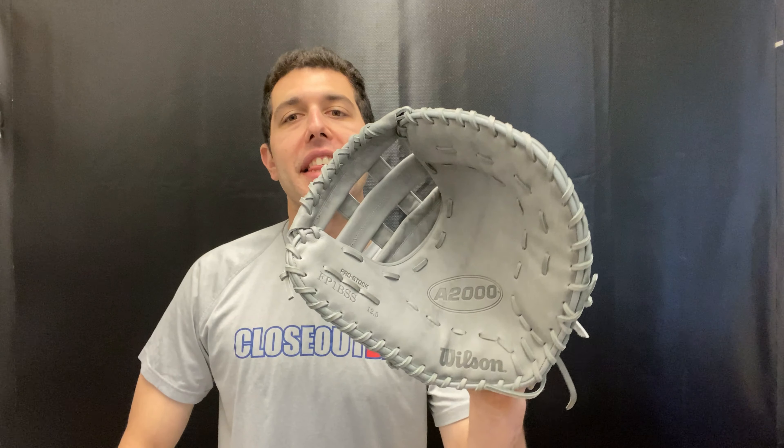Matt and Max, I'm with you live from Closeout Bats. And today I am talking about Wilson's A2000 from 2021. Right here at the First Baseman's Mitt, this will be the FP1 BSS.